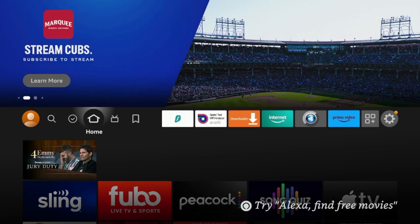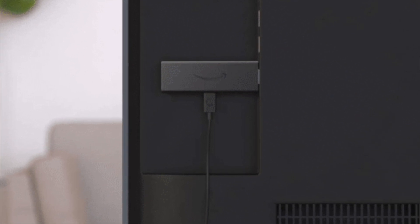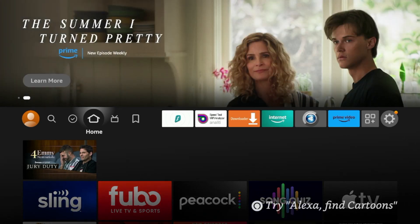The first step to restarting or rebooting any Amazon Fire Stick, you can actually unplug the power cord. While this isn't really recommended for other reasons, this works great if your device is frozen or if you're just unable to access anything with your remote. Once you've unplugged your power cord, I would wait 20 or 30 seconds to plug it back in, and you will see your device start to reboot.